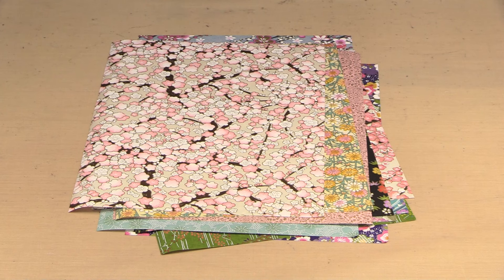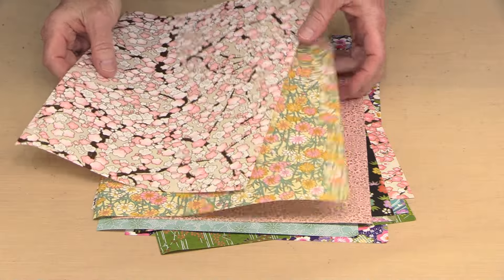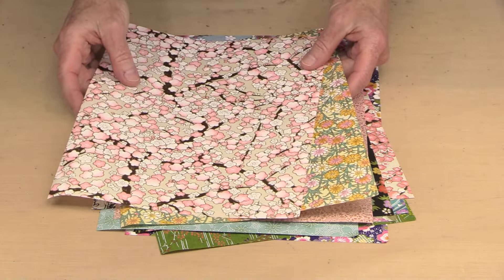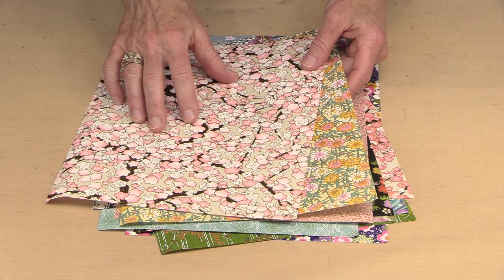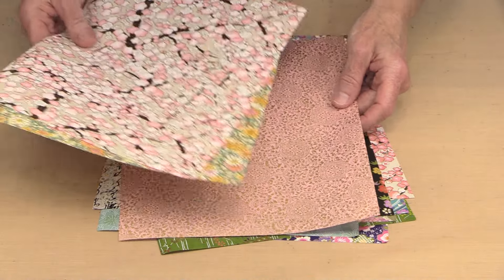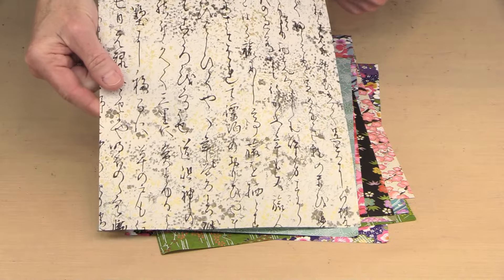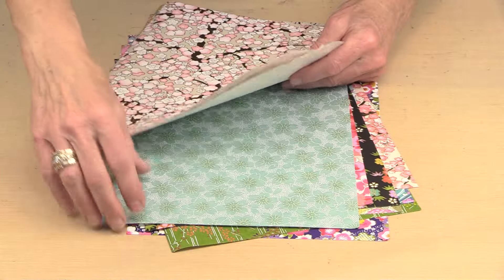This initial shipment includes 13 styles of Chiyogami paper, a little bit of hemp, some tissue, plus a nice group of Uzumaki. I want to hold these up to the light so you can see the gold — it's a little harder to see in photos. In some cases there's a ton of gold, like this beautiful paper filled with gold. In others it's less prominent, and some have no gold at all.